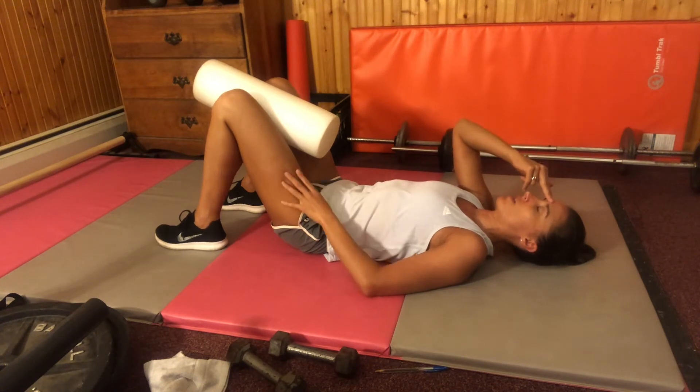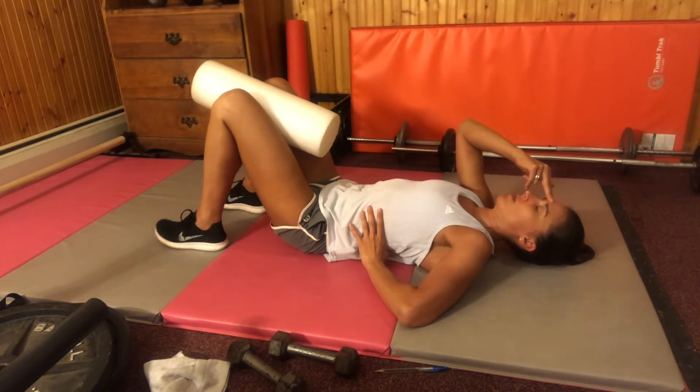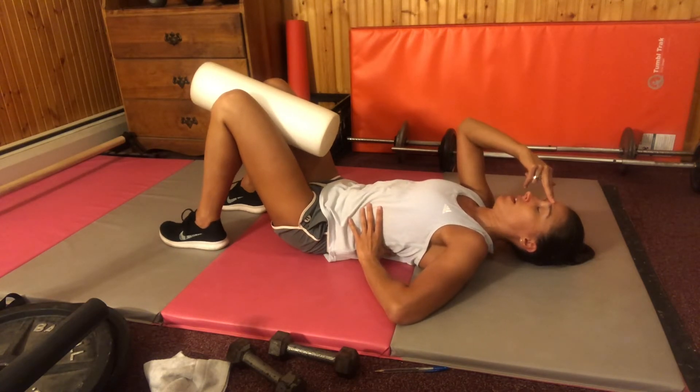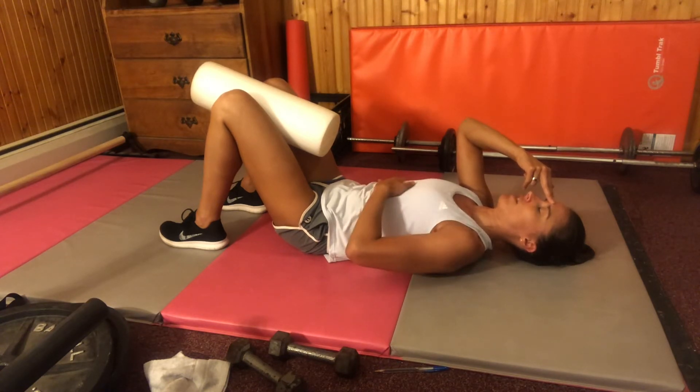Breathe in and feel the side and back ribs expanding. As you breathe out, squeeze your roller, push your head into your fingers and your fingers into your head. It's like a tug of war and you're trying to make them even out. You'll probably feel your ribs knitting together and drawing down a bit.